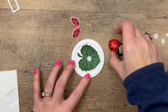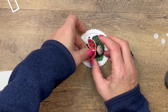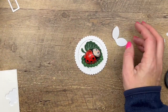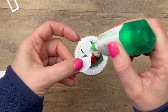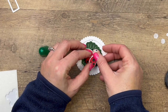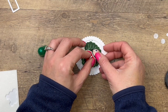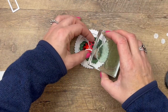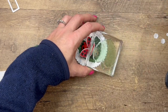Now for our ladybug, I'm going to take a dimensional and stick her down onto that leaf. I used glue dots the first time for her wings, but I found our climate is pretty humid and they were popping off. So I think the best choice is to take your liquid glue and just glue that down — you may have to hold it down for a minute or two. Let's see if I can set something on there to hold it while it sets.